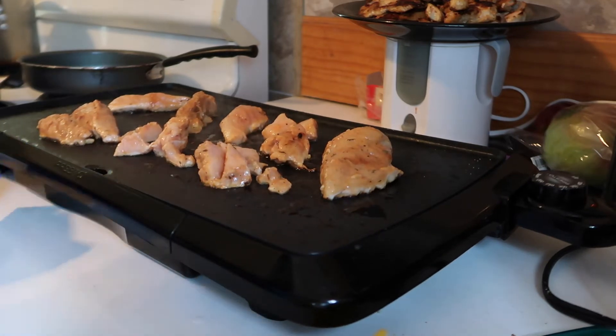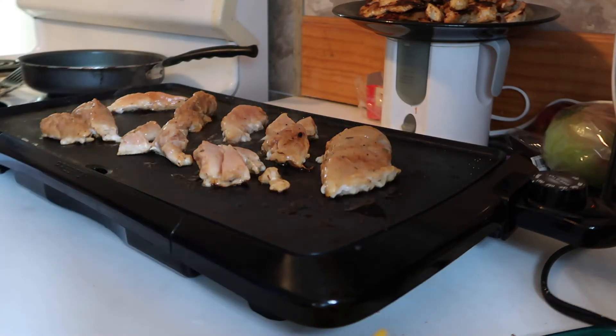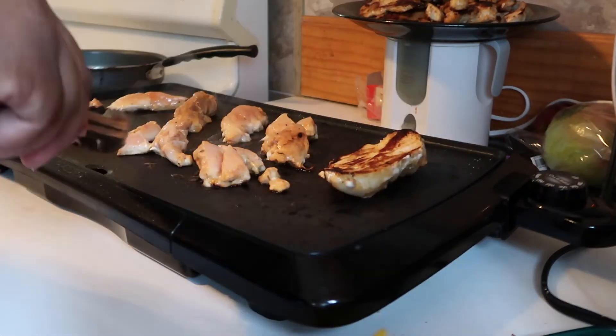Also, here's a mommy tip: I am cleaning as I go, because I don't have enough time in a day to be cooking and cleaning and doing all this stuff, so I do it all at one time if I can.